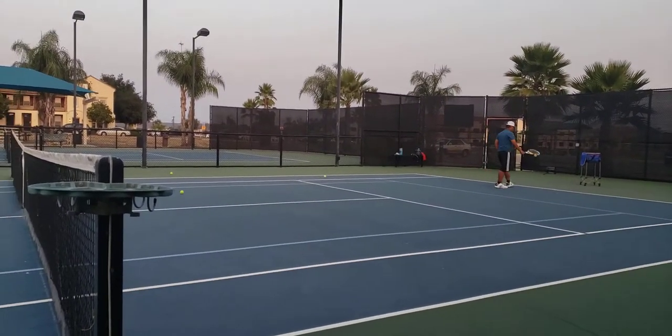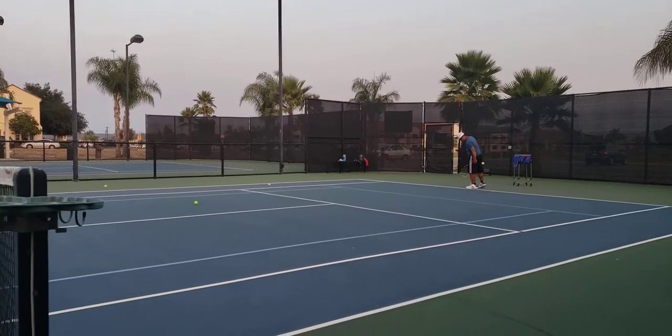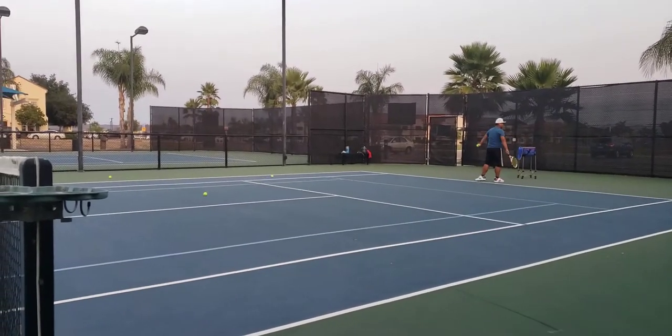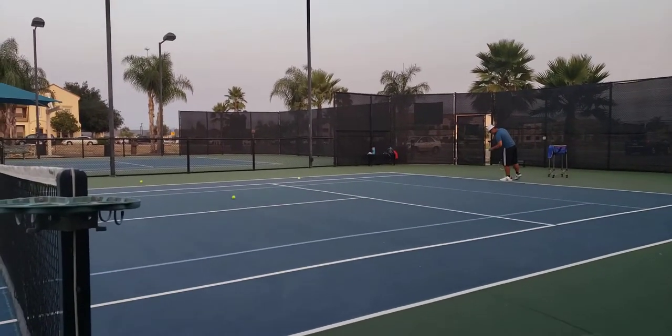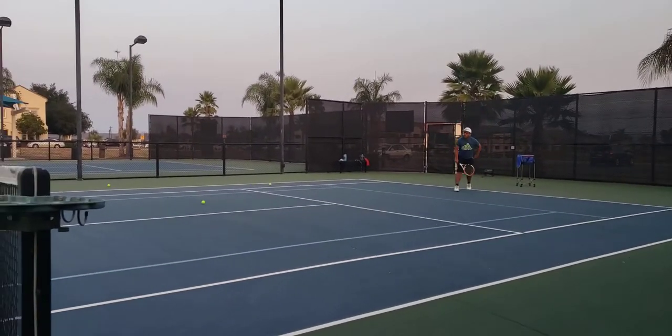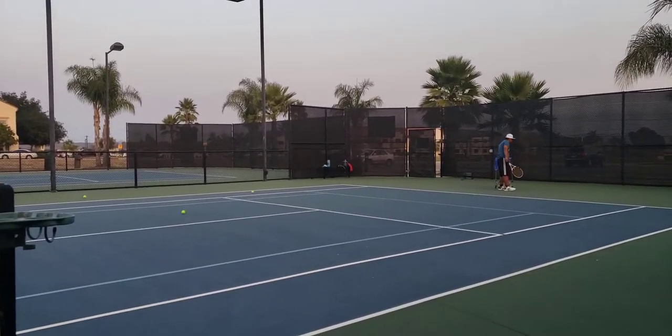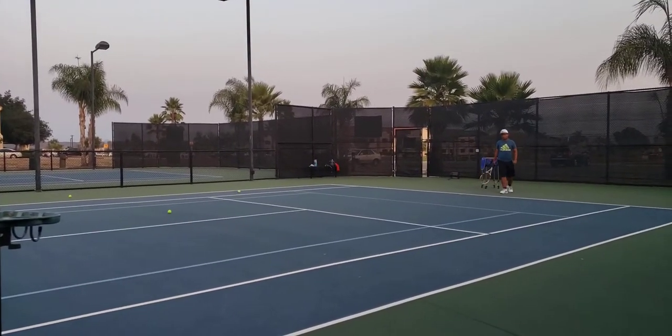Close the ball a little bit higher. Andre is practicing the second serve now. Kick, put some kick — you will feel the ball in the racket. Make sure you feel it.